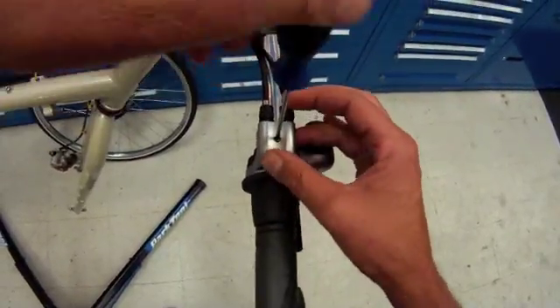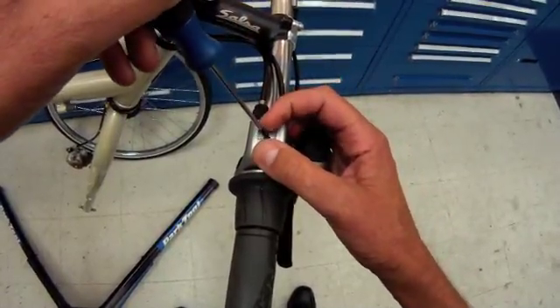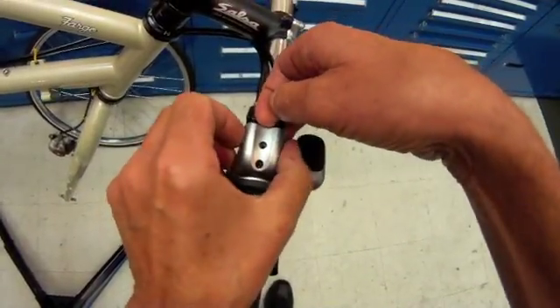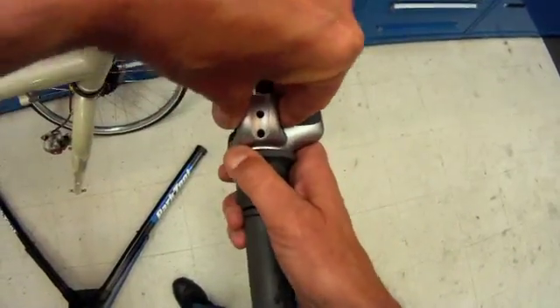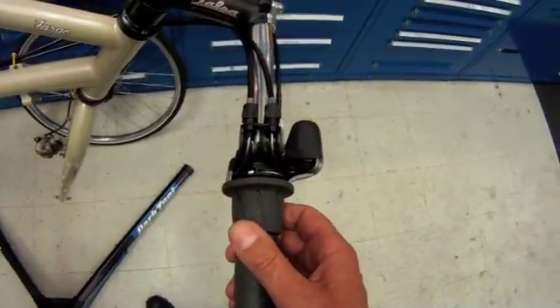A very small cross-tip screw, known as a Phillips, comes out. This little tab here we can grab and pull up, and gently wiggle this thing free. It is plastic, so do not force anything. And now we can see our cables.